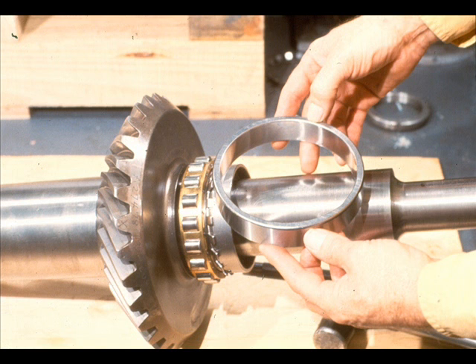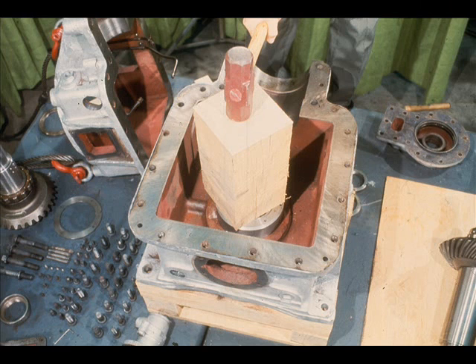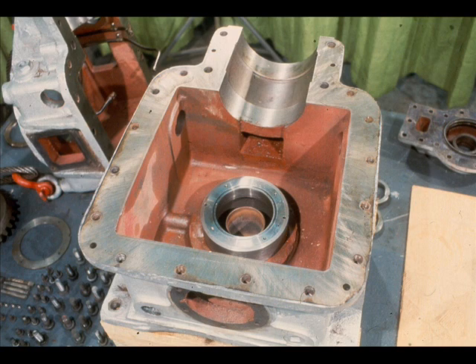The next part to be installed is the outer race of the radial bearing we just finished replacing on the low speed shaft. It must be returned to its position in the bearing carrier. After starting the outer race into the bearing carrier, use a block of wood to drive it the rest of the way in. Using the wooden block prevents damage to the bearing race. Once installation is complete, the race will be seated in the bearing carrier.